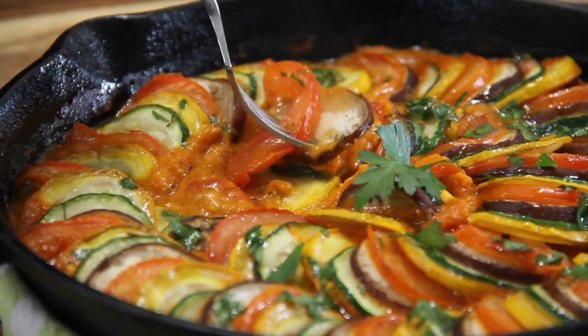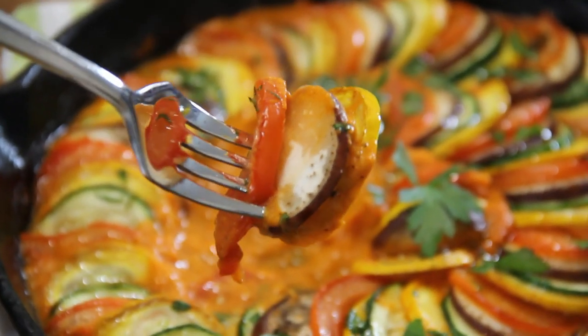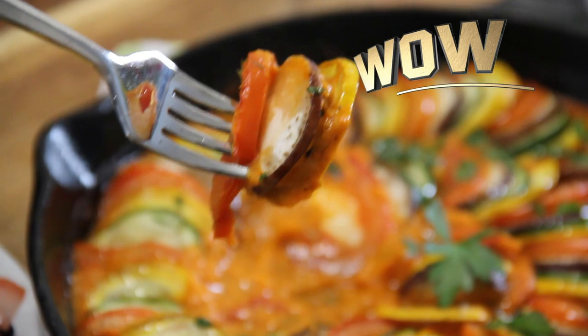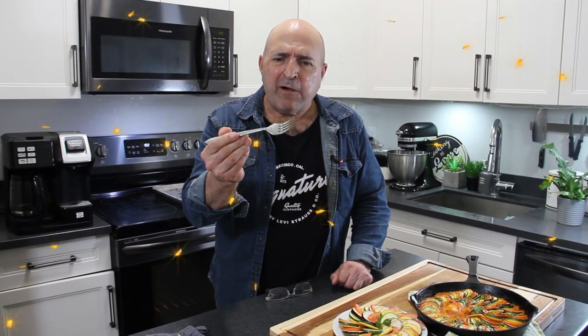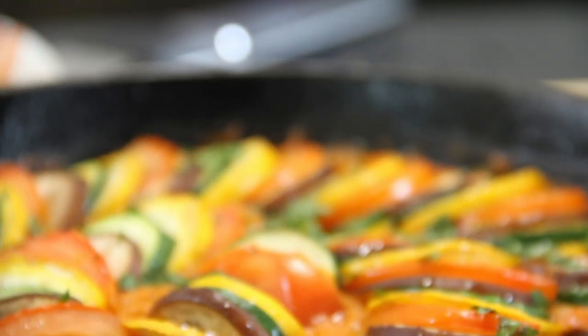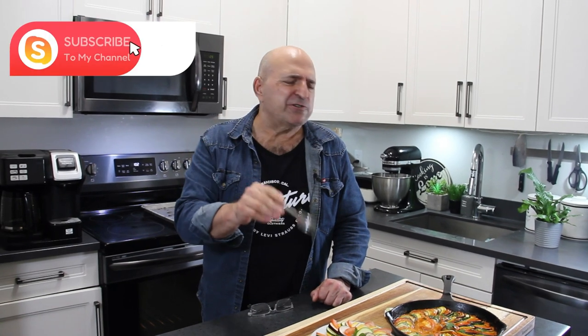Make sure I get a little bit of everything here. Just look at this — absolutely incredible, it's gonna be so good. Okay, let's go ahead and chow down. Mmm, I just love this. The veggies still got a little bit of a crunch to them — just fantastic. And that sauce is simply to die for. You gotta try this guys, just incredible.